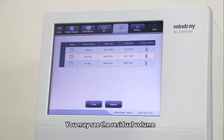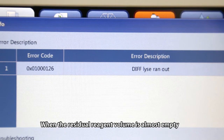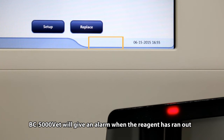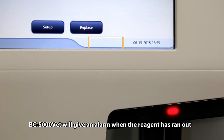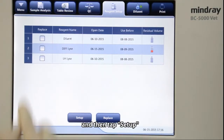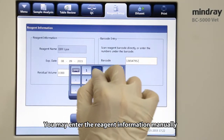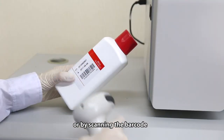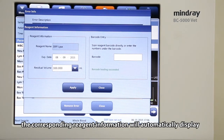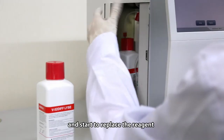You may see the residual volume of reagents on the software screen. When the residual reagent volume is almost empty, it will be highlighted in red. BC 5000 VET will give an alarm when the reagent has run out. Tap the reagent you want to replace and then tap Setup. You may enter the reagent information manually or by scanning the barcode. If the barcode is valid, the corresponding reagent information will automatically display. Tap Apply to save the expiration date and start to replace the reagent.